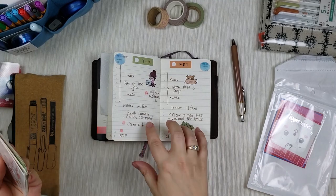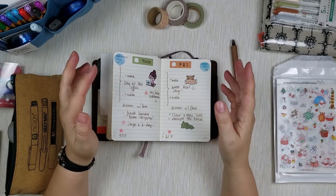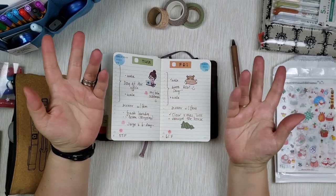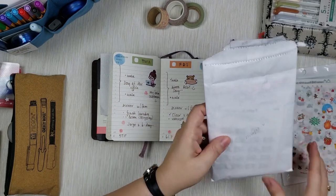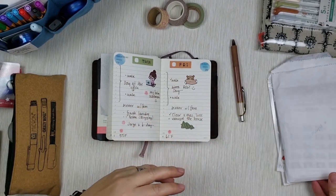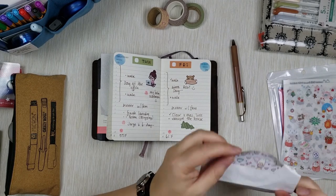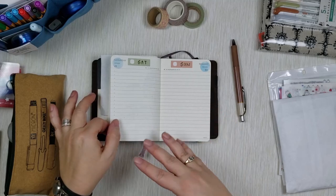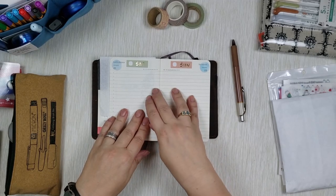If you're thinking of using a pocket size planner and want to decorate it without the whole page being covered in stickers, consider stickers on the smaller side. You could even use stickers intended for Hobonichi Weeks since those are also on the smaller side — Moleskine pages are pretty blank so they fit without looking out of place.